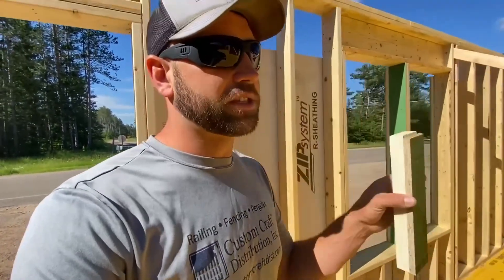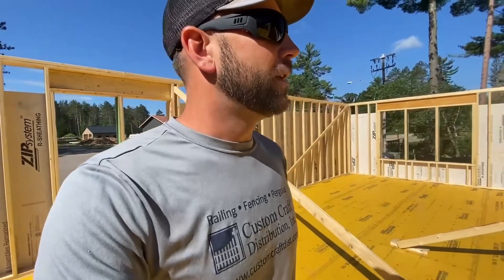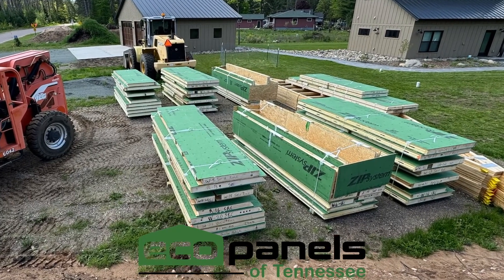The garages we were doing — there's one across the road behind me — used the same ZIP system sheathing, but those are SIPs panels: ZIP SIPs from Eco Panels of Tennessee. That's another great way of cutting down on thermal bridging.